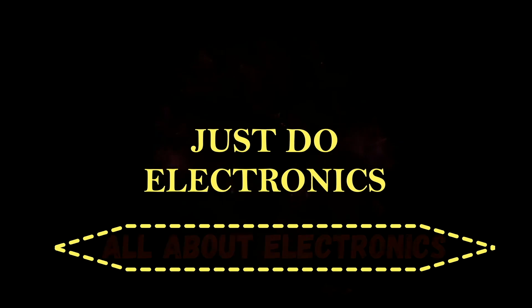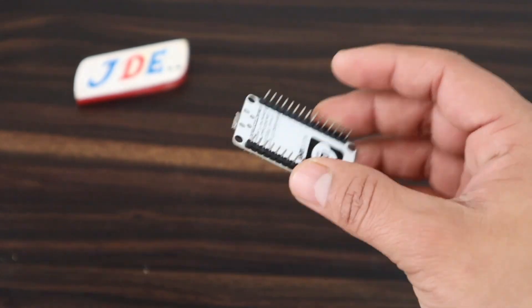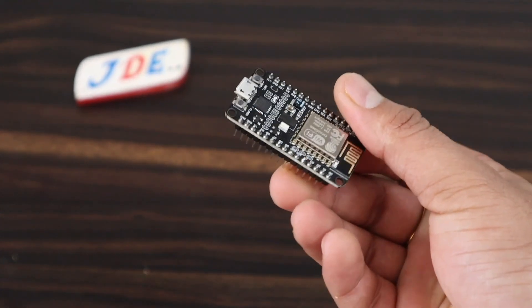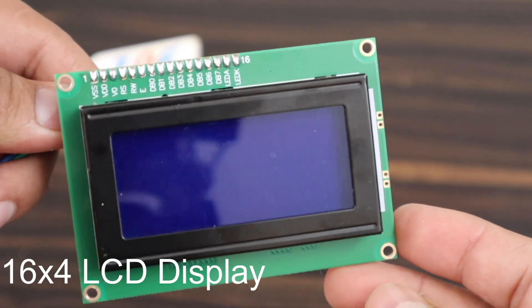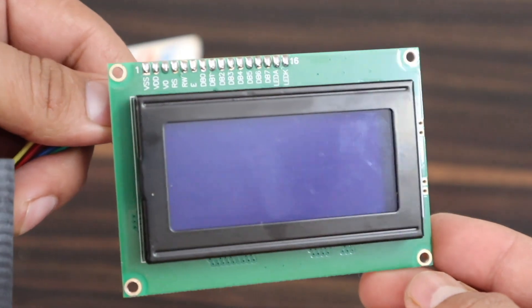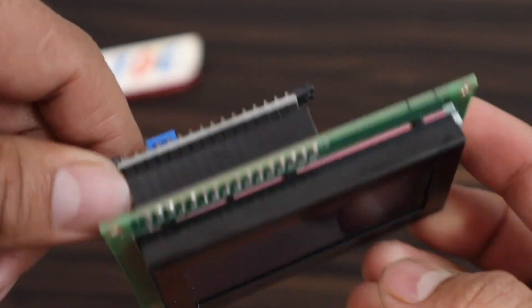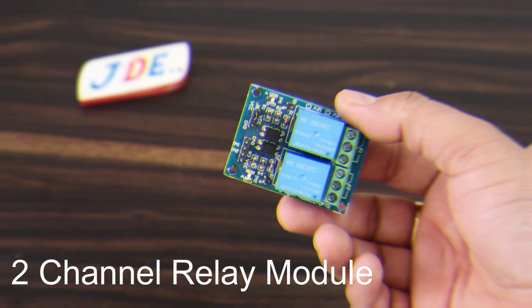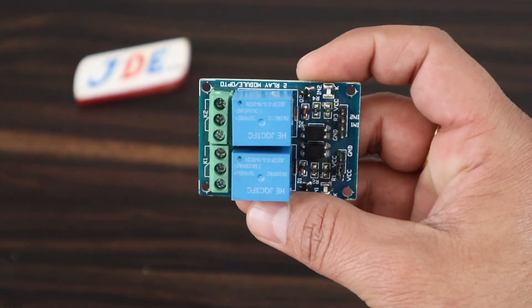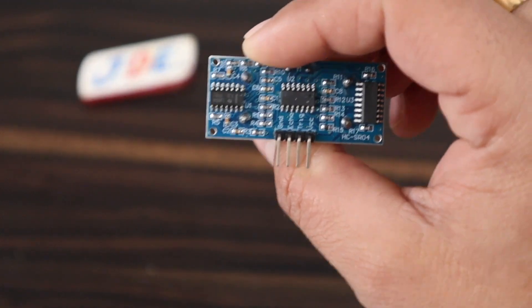Here are the components I use in this project. First is the NodeMCU microcontroller board. Second, I use a 16x4 LCD display, and I also use an I2C module on the back side. Next is a two-channel relay module.